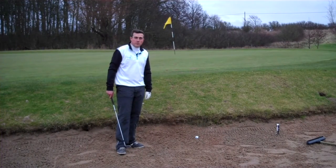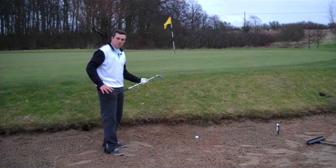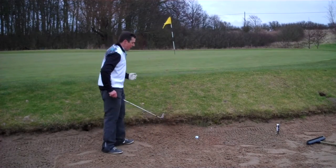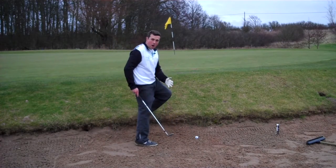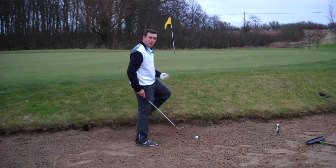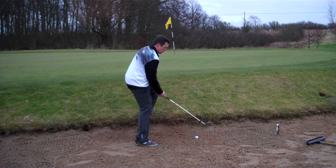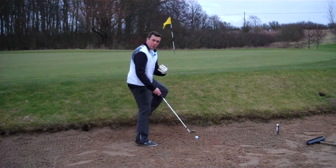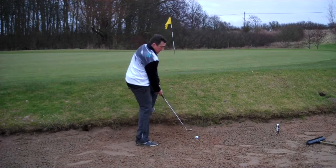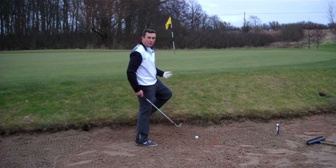Well, paid the price of pushing my tee shot - found the bunker with a horrible lie right up against the lip. Sure we've all had these before. The trick with playing this shot is to try and hit the sand before the ball, quite hard, to get enough power to get the ball up and out of the bunker. A lot of players make the mistake of just playing it like a normal bunker shot - subconsciously or consciously you're going to want to stop because you're going to hit the bank.